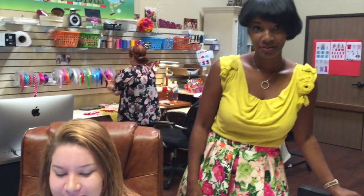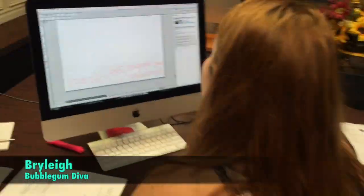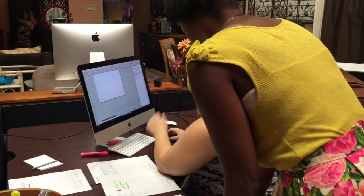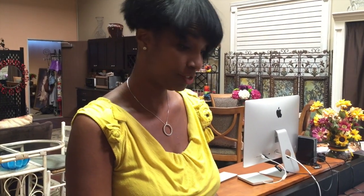Riley is putting together names that we're going to add on to shirts. Once this is done, the designs are transferred onto the cutting machine.